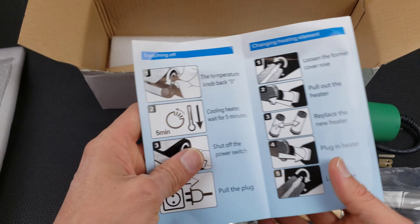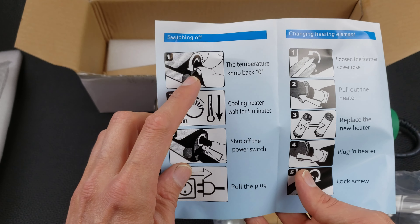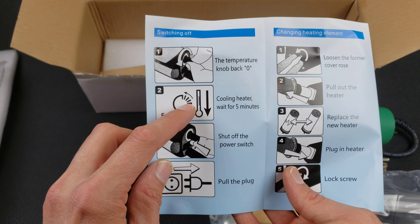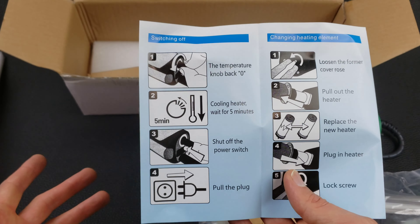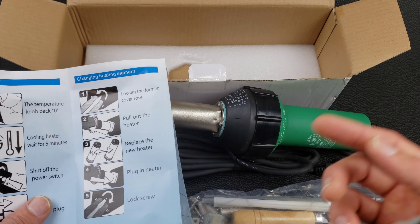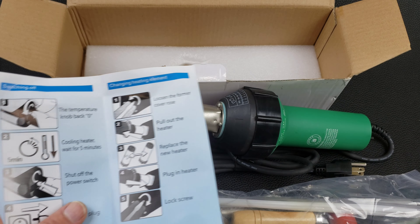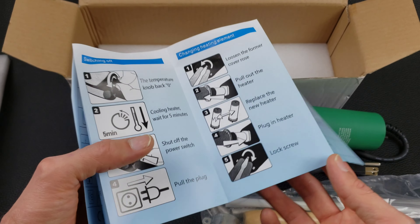It's probably important to use a proper shutdown procedure. What this does is: you turn the temperature knob to zero so the heater turns off, but the fan keeps blowing as long as the power switch is on. You don't want to just cut power while the element is still hot — there'd be no airflow and it would damage itself. You need to let the element cool down. That's what this shutdown procedure is for.